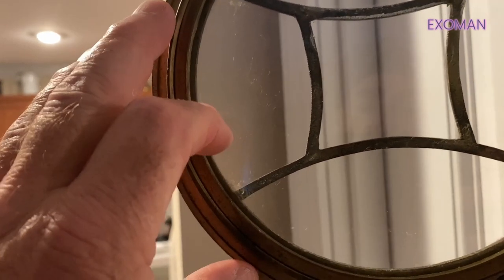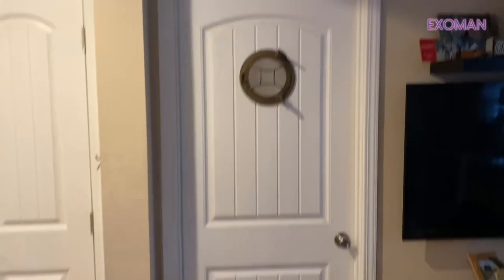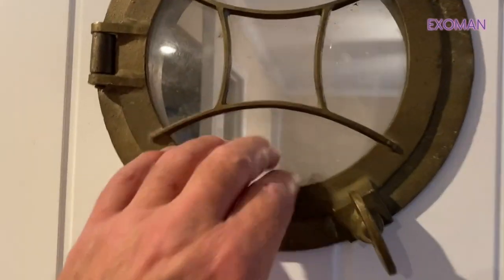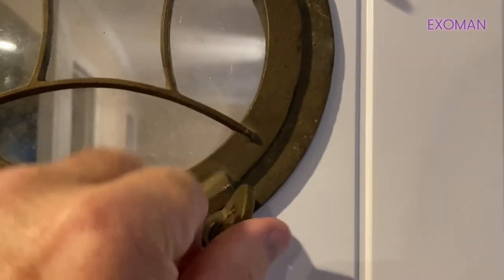If someone were to breach this portal, I would send them through the ultimate portal. Now look at that — I can give this glass a good cleaning. I like that aged look.